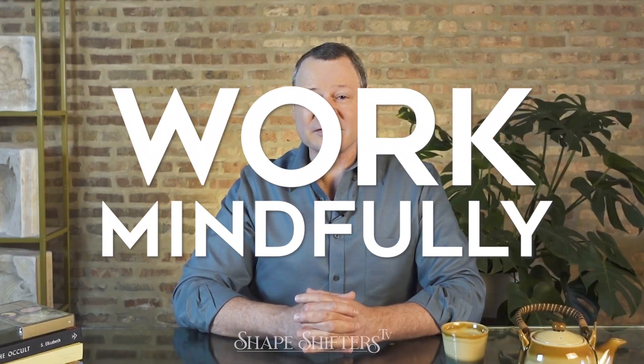We're going to say: work mindfully, work creatively, and work profitably. That's going to be my mantra in hand manufacturing.